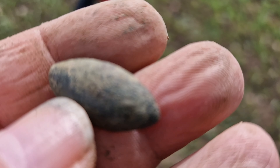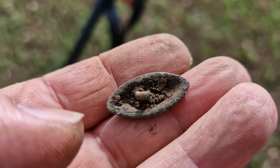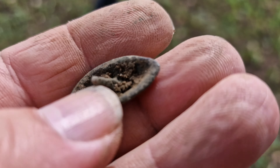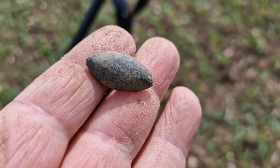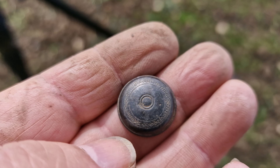Here we go folks, another little find — it's a little button that's been gold gilded. Just thought I'd show that, it's quite nice. And our next find is a type of saddle decoration, I think, or bridle decoration, possibly from a horse — or could be some kind of leather fitting. It's got what's left of a pin in the back layer.